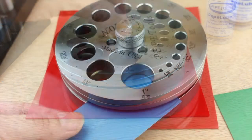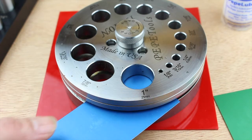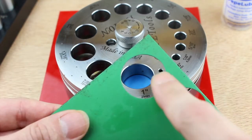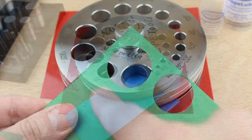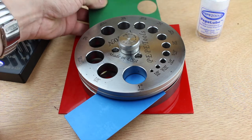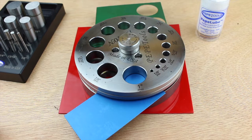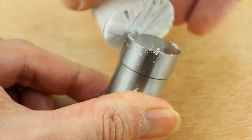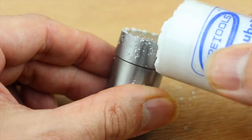Unscrew the knob and insert your material — 18 gauge for non-ferrous metals like gold, silver, or copper, or up to 22 gauge for harder materials like stainless steel. Think about where you're going to cut your hole to reduce wastage. It's good practice to insert a similar thickness of material opposite the hole you're cutting, as this just helps to keep everything parallel and level. Tighten the knob to secure the piece so it's clamped and won't move, then select your chosen die. Use Pepe lube around the cutting edge — this will help the punch go through the metal and stop it from sticking.